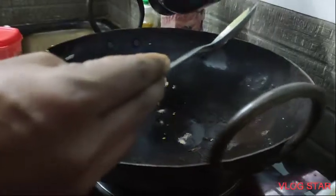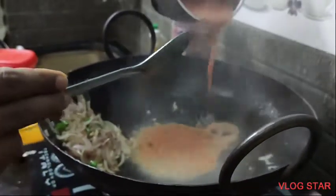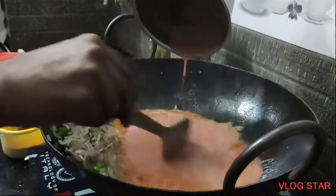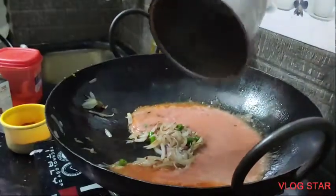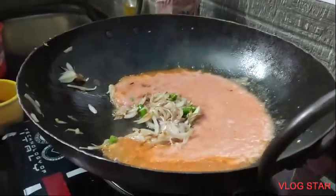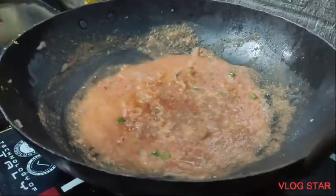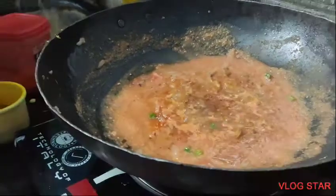I'll try some tomato puree. It's a lot of taste.